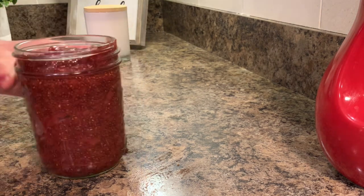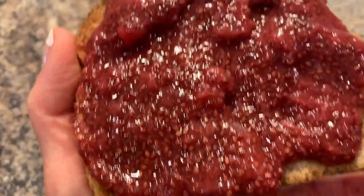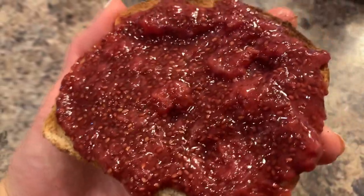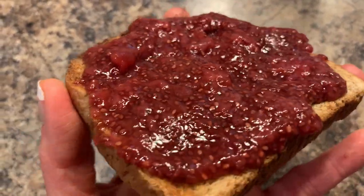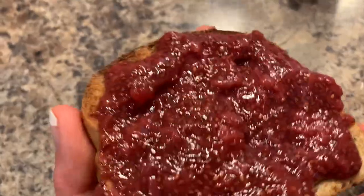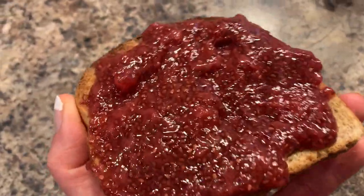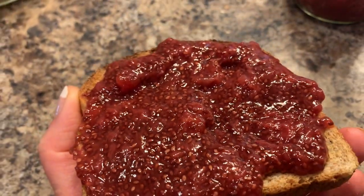Just make sure the jam is completely cool before you put it in the refrigerator. And here we go — strawberry chia seed jam. It just looks like the seeds from the strawberries, but it has all of the protein and antioxidants, and it's not full of sugar and preservatives. Great on toast, peanut butter and jelly, or I like it on top of pancakes with peanut butter and jelly on top. There's a great recipe for strawberry jam without all of the extra stuff.